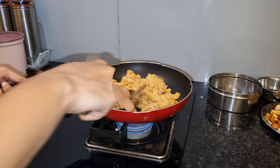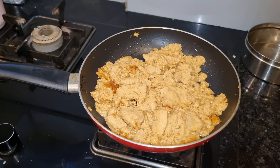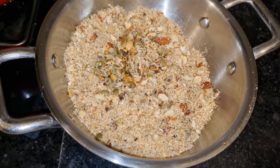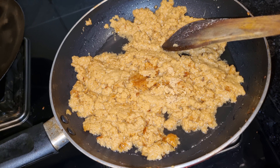I brought 2-3 kg of milk and prepared this milk from one day before. This is also made at home — it's very easy. You have to keep milk on a low flame. Then I made all the dry fruits into a powder as well.